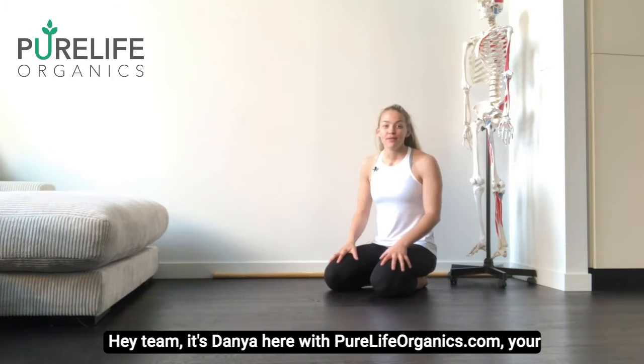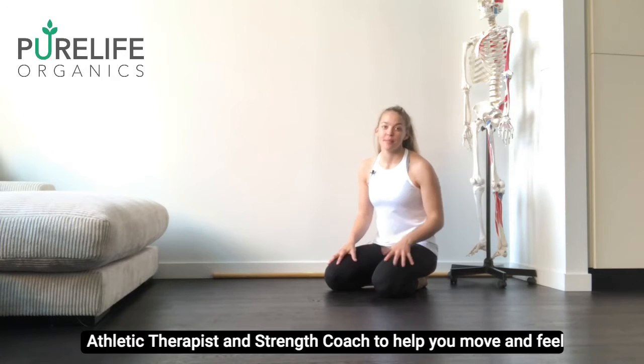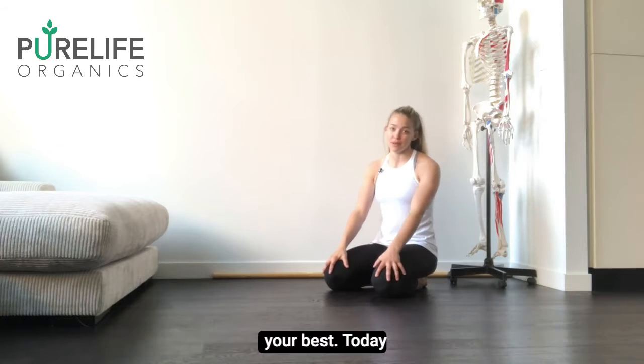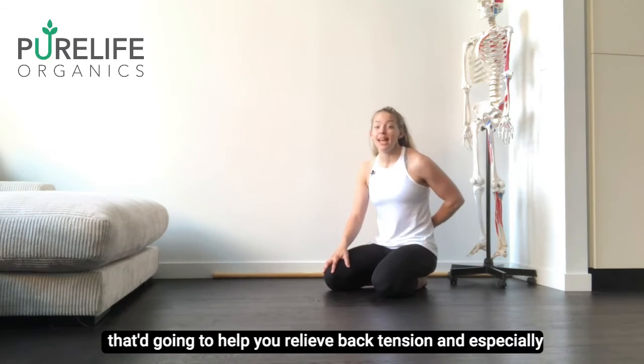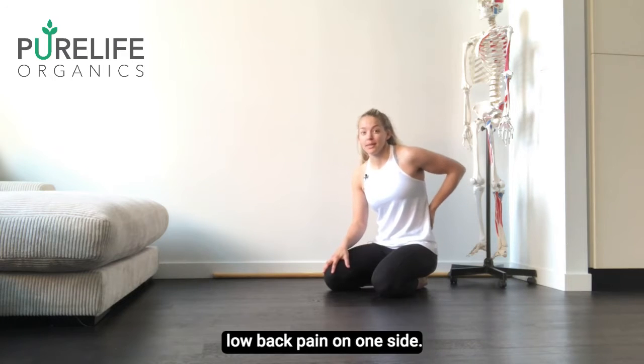Hey team, it's Dani here with PureLifeOrganics.com, your athletic therapist and strength coach to help you move and feel your best. Today I'm going to take you through a drill that's going to help you relieve back tension and especially low back pain on that one side.